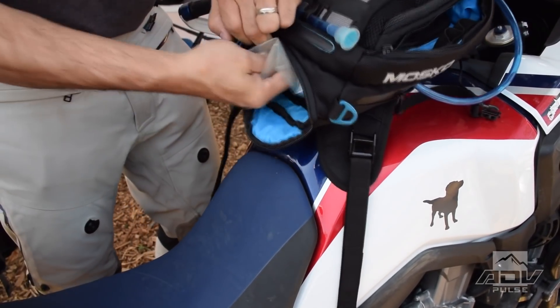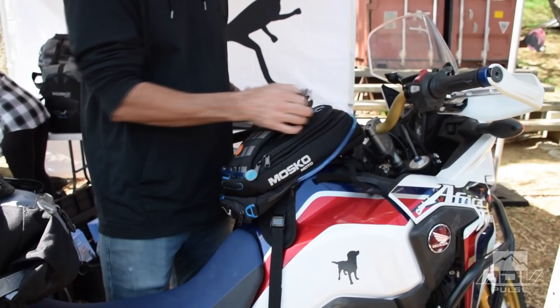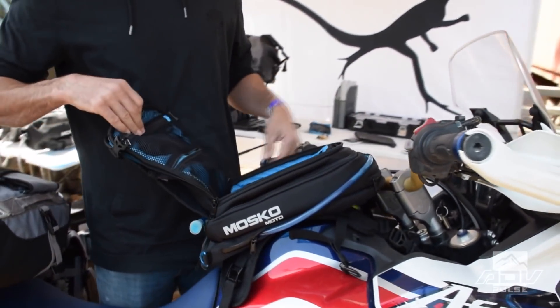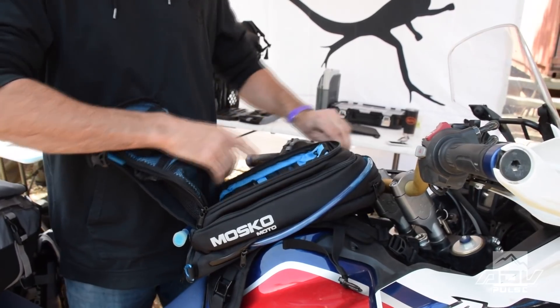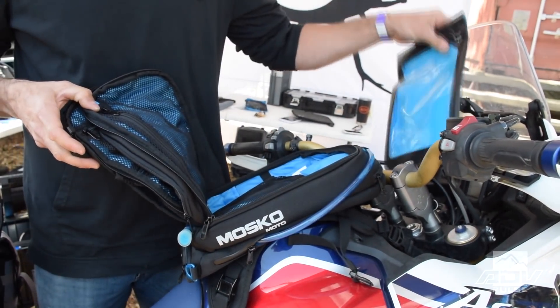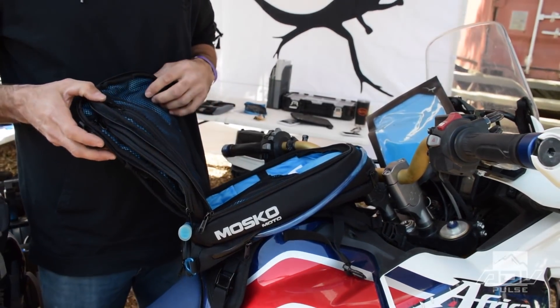It's got tons of organization, completely unlike any other tank bag we've seen. It's actually got six different layers, each with its own organization. We've got a pocket for sunglasses, for charging cables, so you won't get back from a trip and have all your stuff in this big tangled rat's nest in the middle of your tank bag.